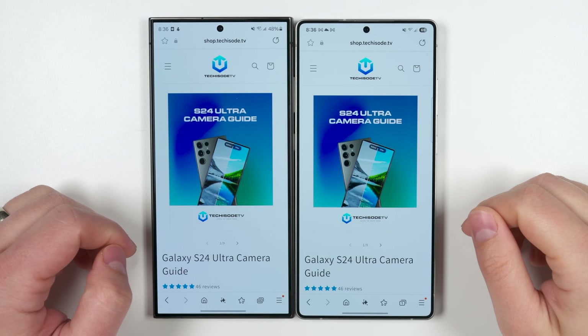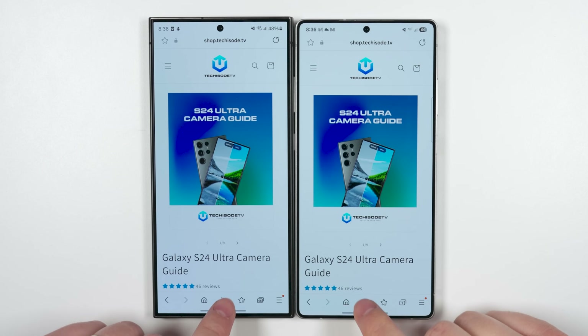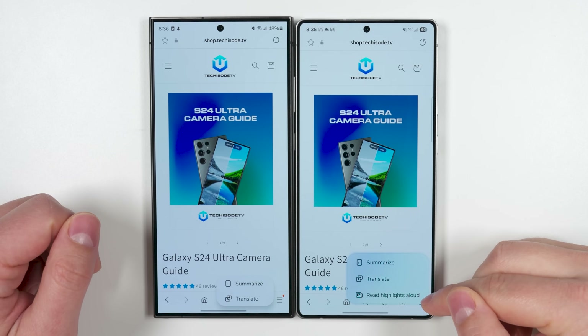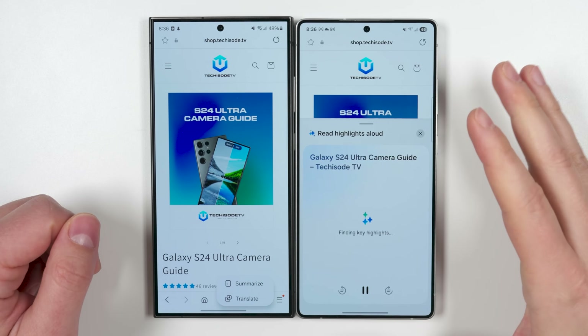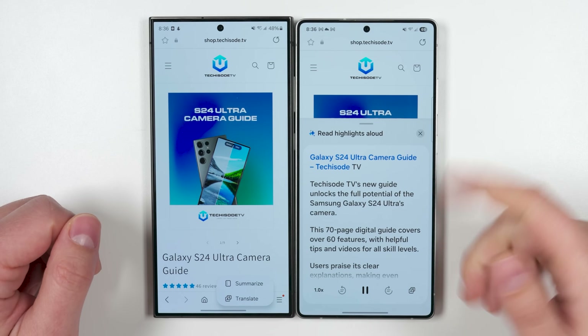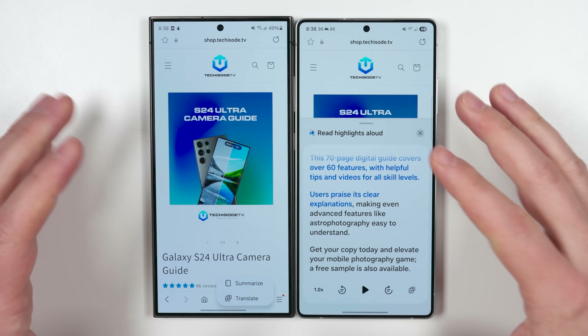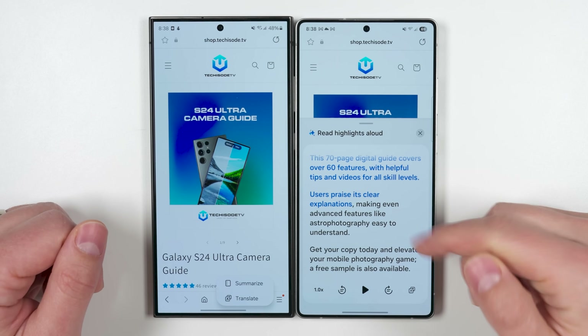If you open up the Samsung Internet browser and tap the Galaxy AI button at the bottom center, you'll see a new option called 'read highlights out loud.' If you tap this, it'll summarize the page and start reading it out loud. You can then pause it and scroll through the summary if you prefer, and this even works to summarize reviews on product pages.